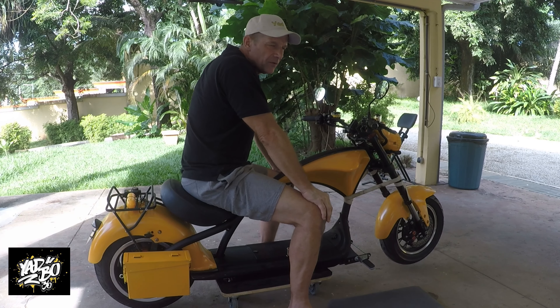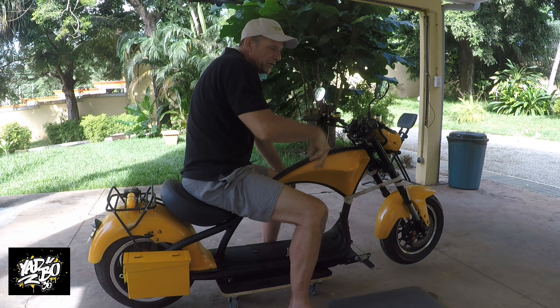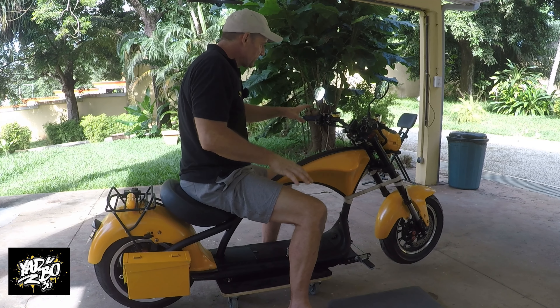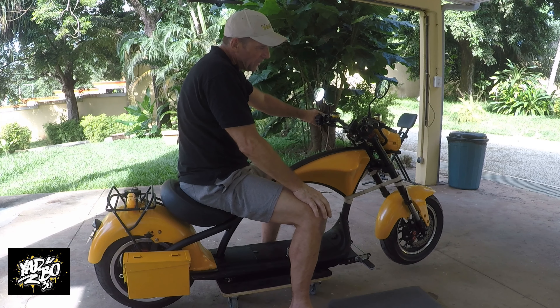People keep asking me on my channel and all the social media: what kind of brake fluid do I have to use? It's written on the cover of the brake fluid container — so if you can read, you have an unfair advantage. Since I have a little resistance on the front brake, I'm going to show you on the front brakes how it works.